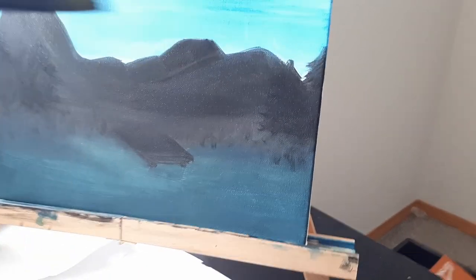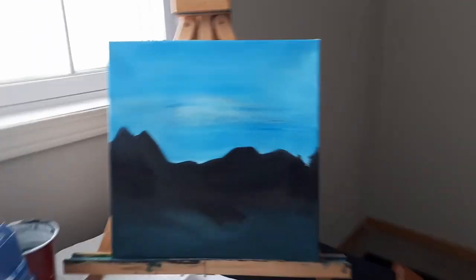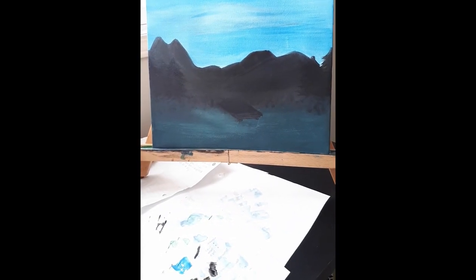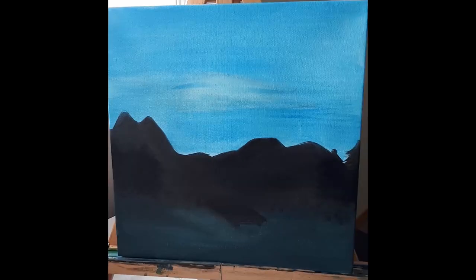Now we're basically done. The sky is pretty empty though, so what I would do is add some birds flying off into the distance — those M-shaped birds you learn in grade school, super easy. I'm going to add those afterwards but I won't be able to record that because I need both hands to hold the canvas. Give yourself a pat on the back because we are done.